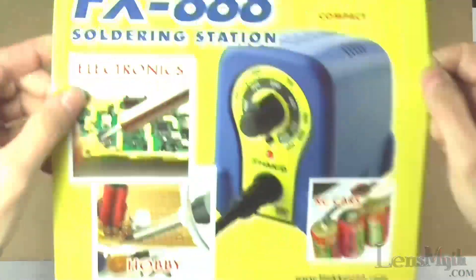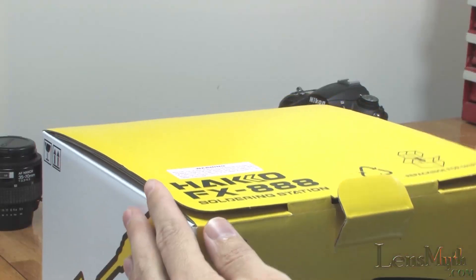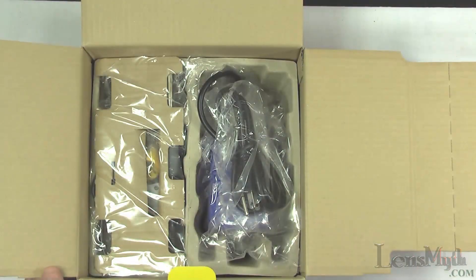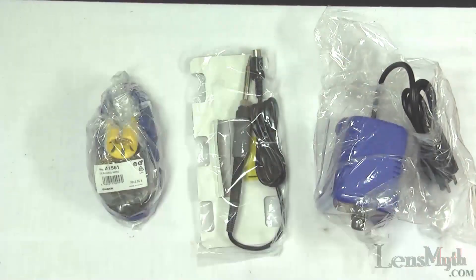I'll tear into it and unpack all the pieces. I overlooked this iron a number of times while I was looking to upgrade because the images made it look a bit like a Fisher-Price toy and I thought it was some cheesy knockoff. After reading the reviews however I realized I might be very wrong, especially after Adafruit Industries specifically recommended it.